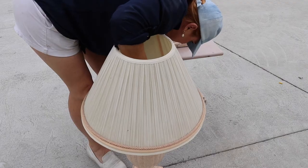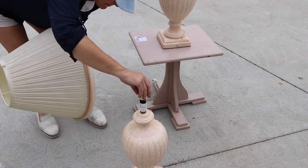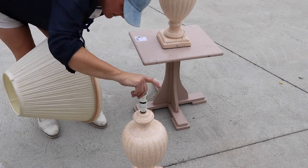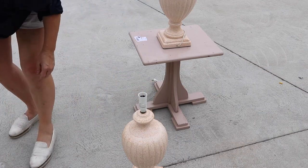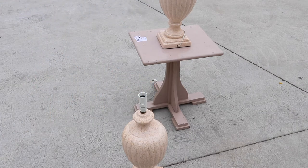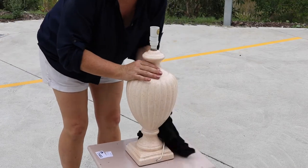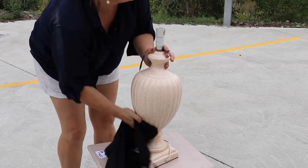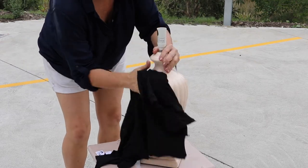I'm going to start with kid gloves by taking the lamp apart and moving the shade to an area where I know it's not going to get crushed, hit, or smashed. First things first, let's give these beautiful bases a really good clean down. The ceramic on these was actually in great condition.